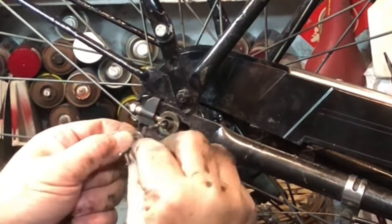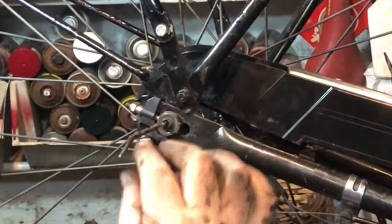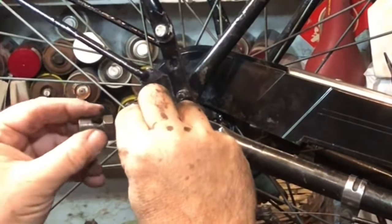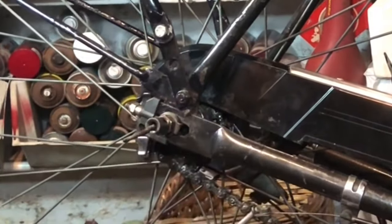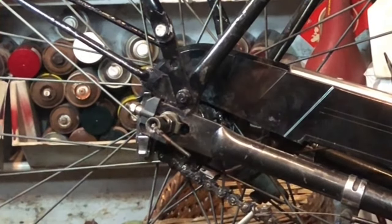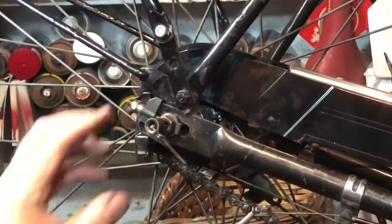Now we have the anti-rotation washer, which has its tab facing forward so it goes over there and still reaches into the slot. Then the familiar Sturmey-Archer nut. I could at this point update it to one of the covers that come - no, no, no, let's just stay with what we've got, what we know. Keep it simple, stupid.